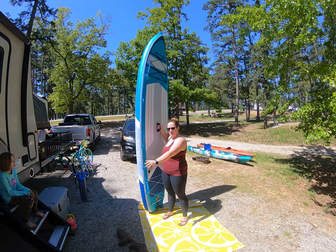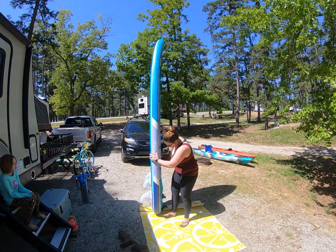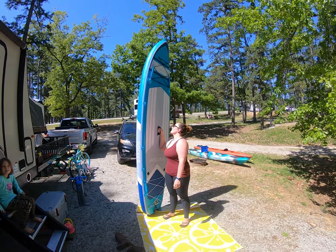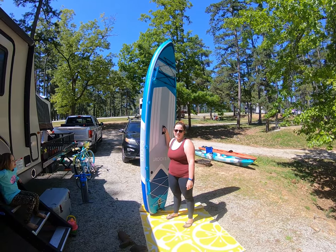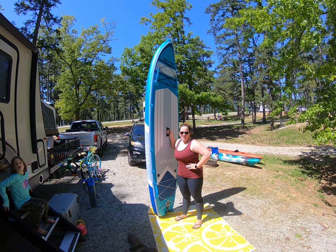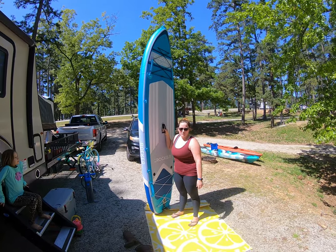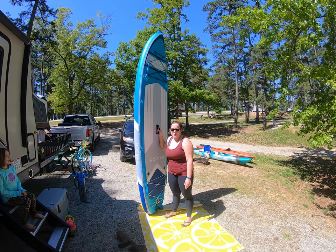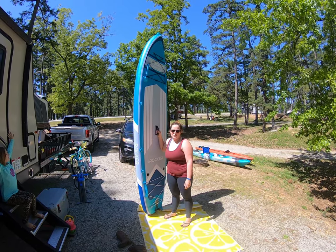Here it is all blown up. We've got the fins put on and Wes got my safety leash attached. It's about 10 and a half feet long and 33 inches wide, so it's supposed to be pretty stable and good for beginners. Hopefully we'll be able to get me, maybe Thor, and Connor on here — though Thor has never been on the water before.